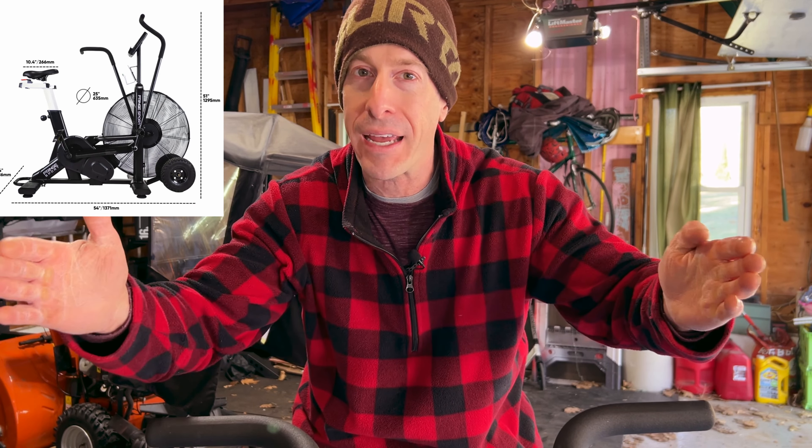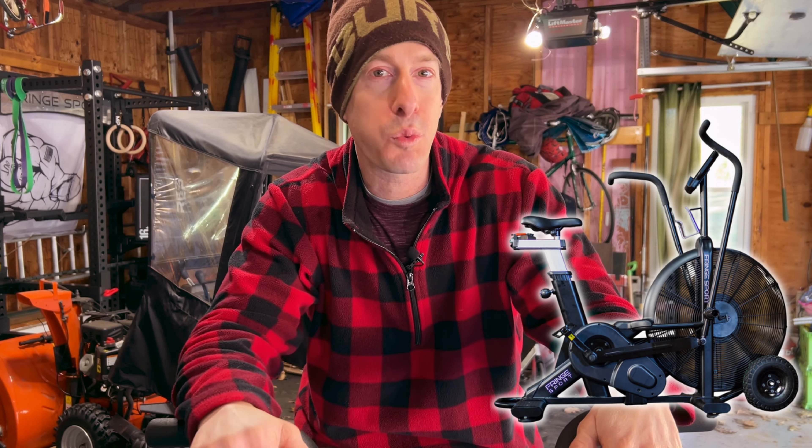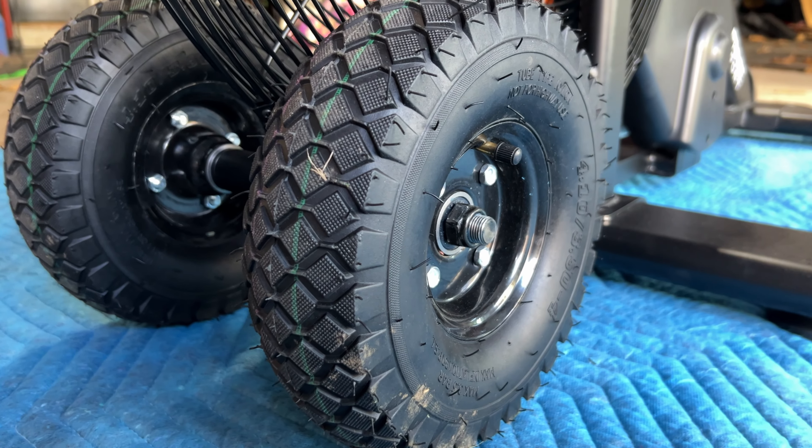The Rogue Echo Bike has been around for quite some time and is a beloved air bike. However, the Raptor comes in at 3 pounds heavier at 150 total pounds and has a wider base at 24 inches, allowing for better stability. One of the biggest complaints about the Echo Bike was accessories — you had to pay extra for them, including ones you absolutely need. The Raptor comes with all those accessories: a cup holder, a phone holder, an air guard, and amazing turf tires.